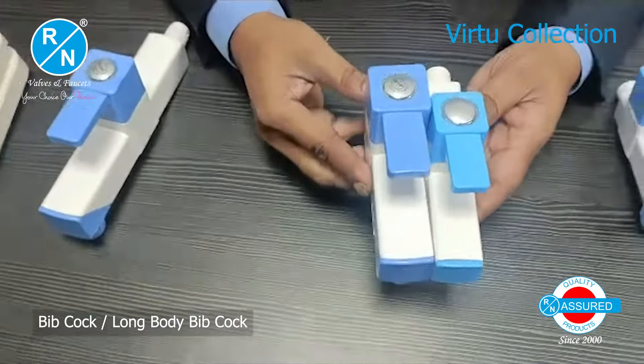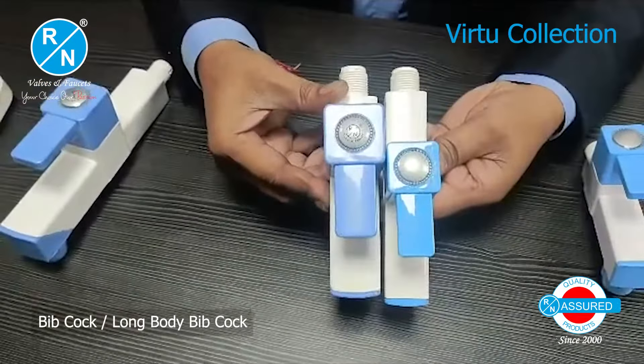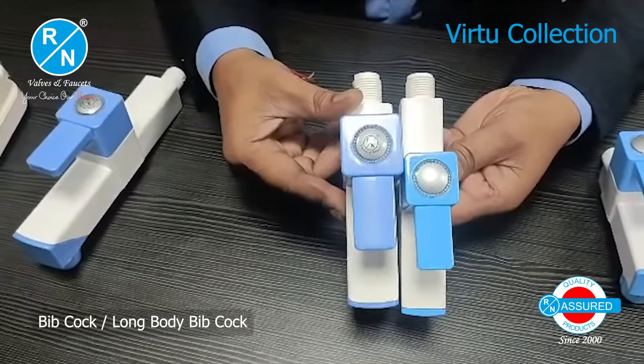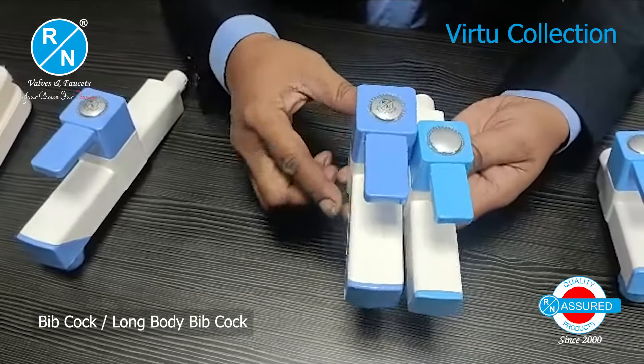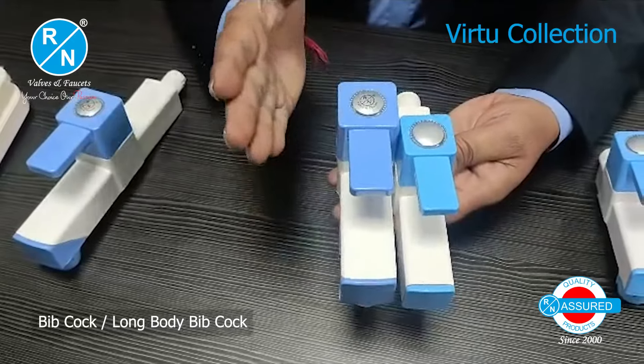If we start with the comparison, you will see that there is almost no difference in size. But when we talk about quality and looks, there is a noticeable difference.